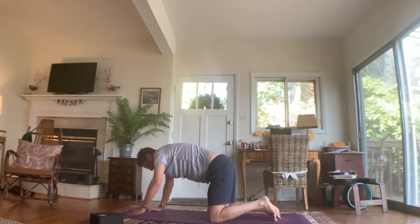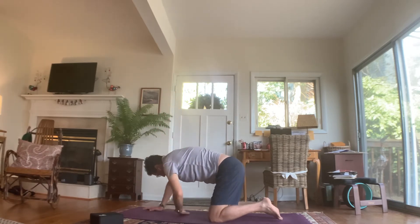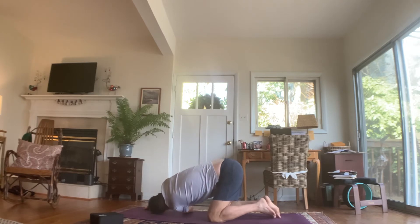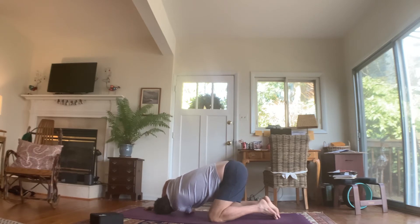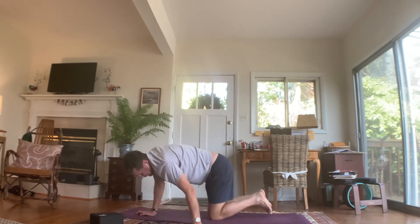Plant your right hand, left hand to the sky, take that gaze way up at your left hand. Then bring that left hand under your chest across your body and lower your left shoulder down to the mat. See if you can scoot that left hand out to the right as far as possible. If your shoulder doesn't meet the mat — mine does not — use that right hand to help support your neck. Unwind back to tabletop.